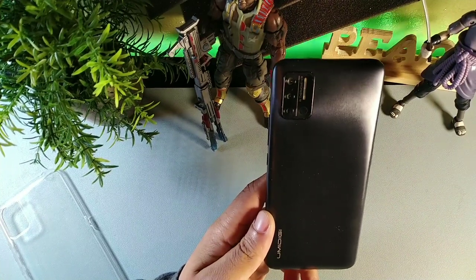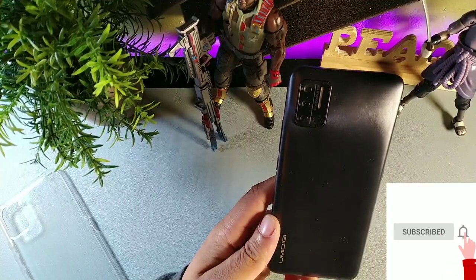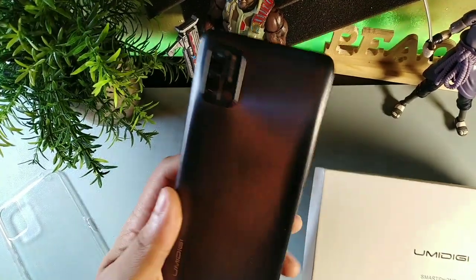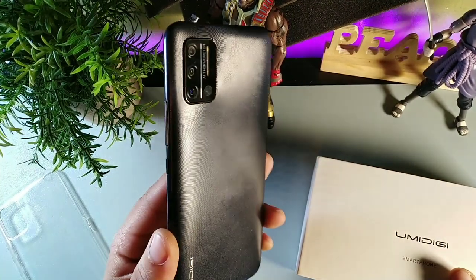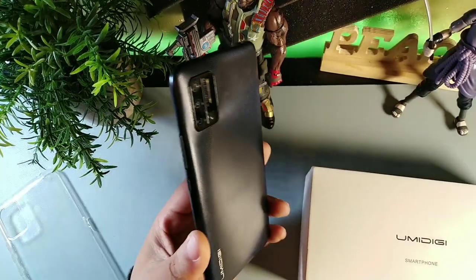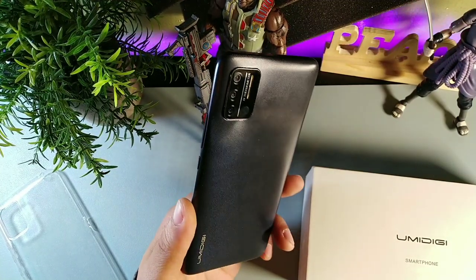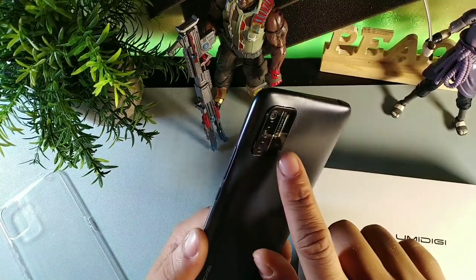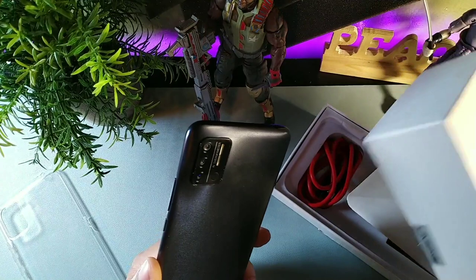Hey, what's going on guys? This is a video for a lot of people who had questions about the A7S from YumaDigi that I just unboxed. It's a really nice smartphone at $80 — not $100, not $130, not $150, actually $80 right now. It's a really cool smartphone because it's going to offer you a lot of things that smartphones have never offered at this price, including a really nice new feature I've never seen before: the AI thermometer, which we'll get into in more detail. But first, I want to open up the box and show you what we get inside.